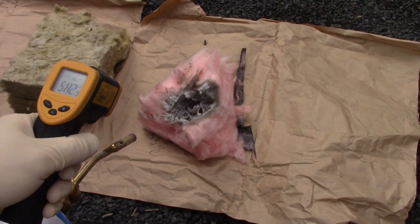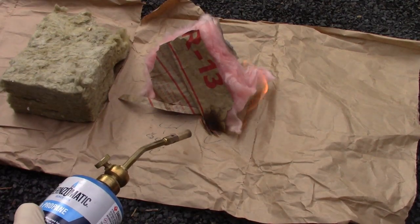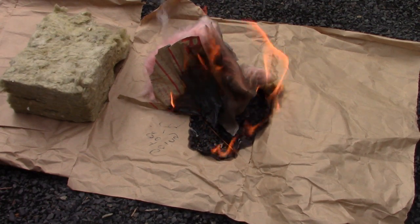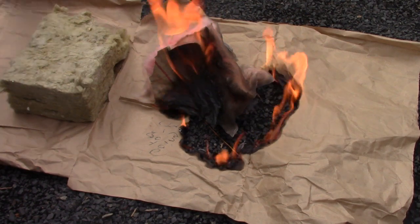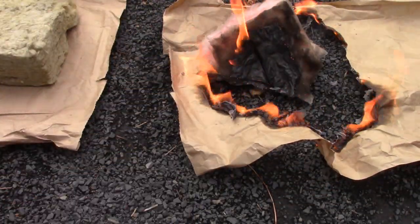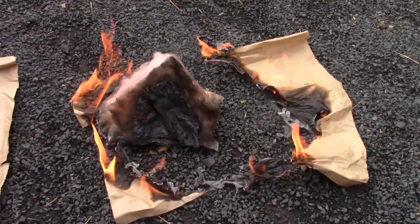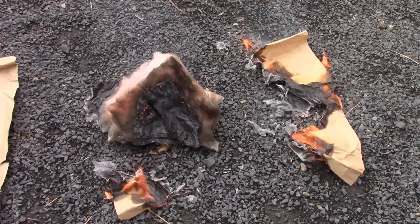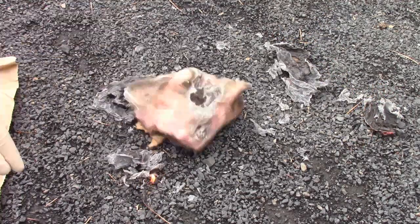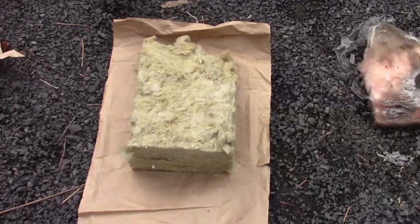It's melting at about 500 degrees. Now we're going to see if the paper is flammable on the other side. We have a fire on our hands — going to have to break the paper away. So due to the paper backing of the fiberglass, I'm going to give that a high flammability rating. The fiberglass itself just melts, but the backing is flammable.